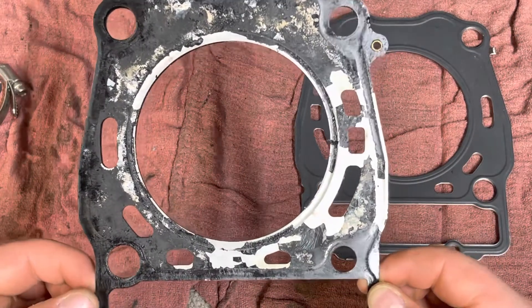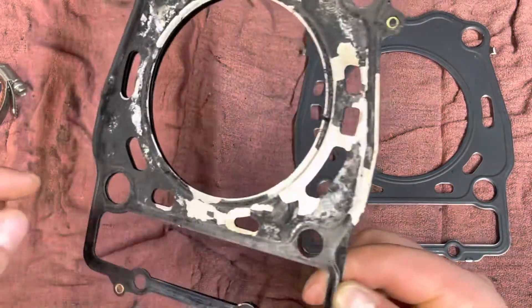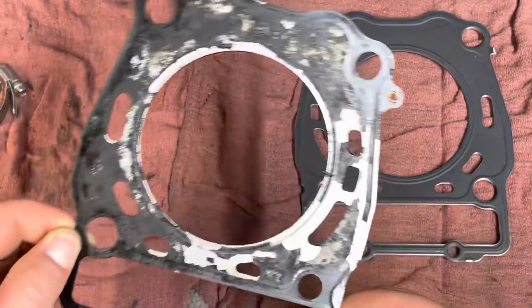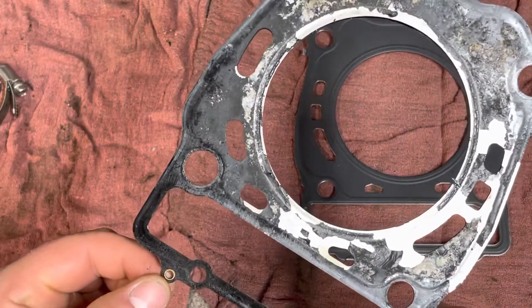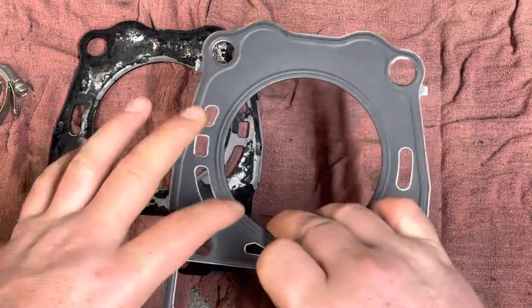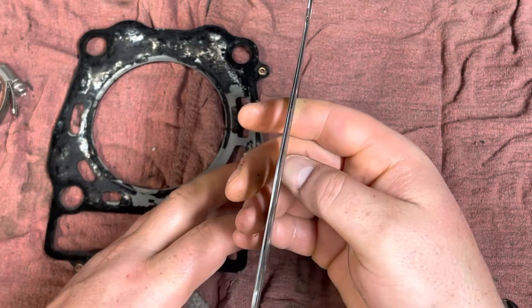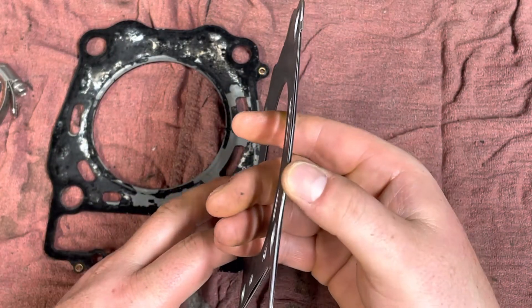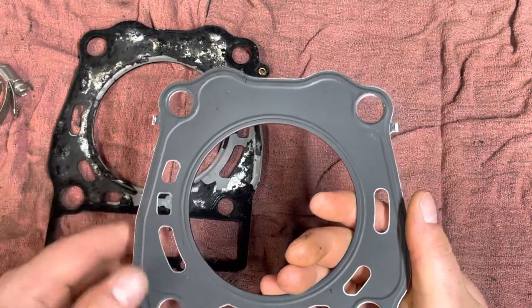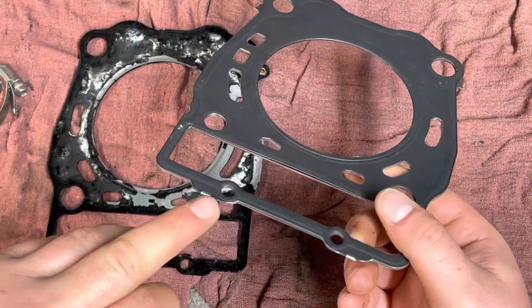It lasted about two rides before this head gasket went out. It's three layers and they are held together by a couple little retainers, a couple little rings. This is an OE Polaris head gasket — it's still three pieces but they're held together; in each corner you've got a clip here, clip here, clip down here, and a clip here.